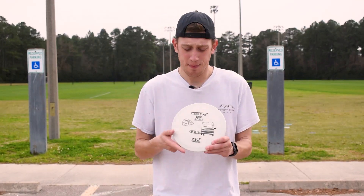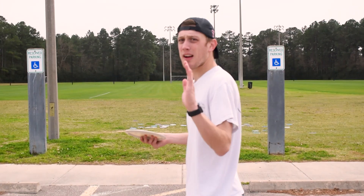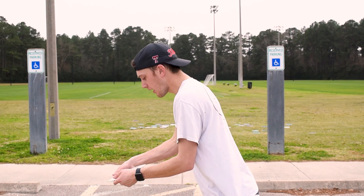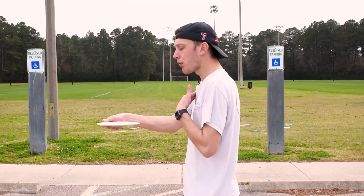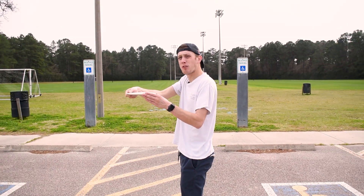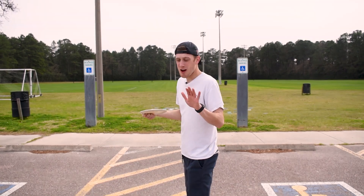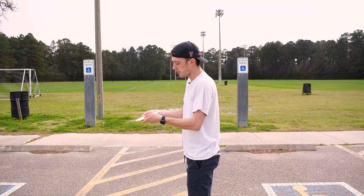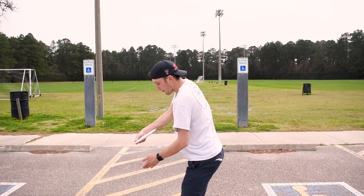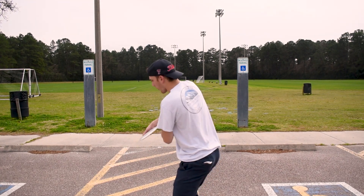What I mean by angle — if you can see my body right here — I won't be straight on, I'm gonna be sideways. When we were throwing our neutral shots, we were throwing right here, very level, just keeping it level and bringing it through. Now with hyzer shots, the disc is going to be pointing down more.